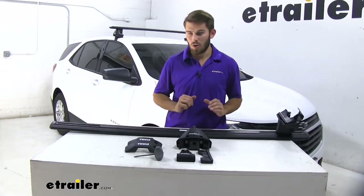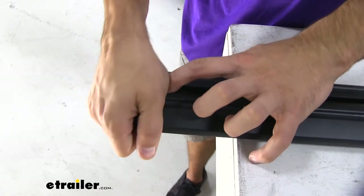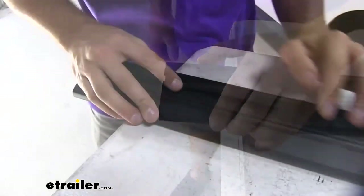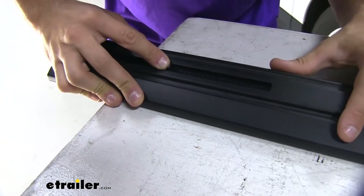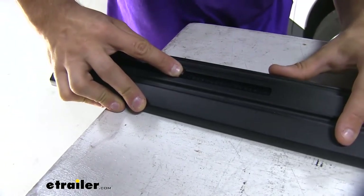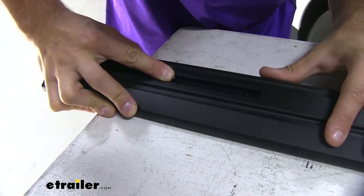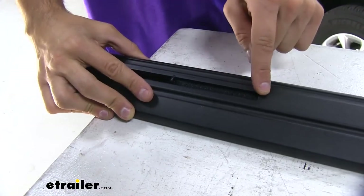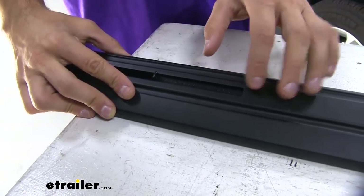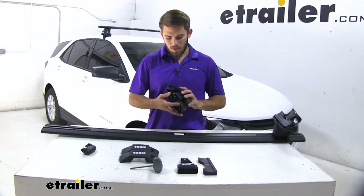We'll flip our crossbar over and take the end cap off — just push down on that tab and pull the cap off. Right here is our scale. We need to set it to 38 and a half, which is the mark you need to set your Evo naked roof feet. The numbers are engraved — you may not be able to see them too well on camera, but once you get some light shining on them, you'll be able to see them in person.